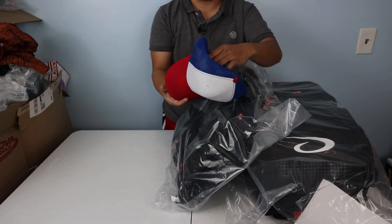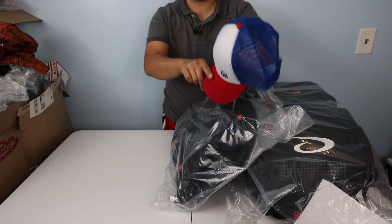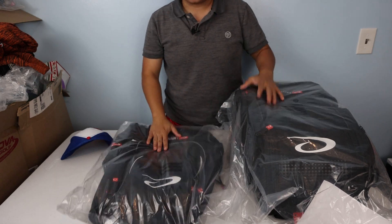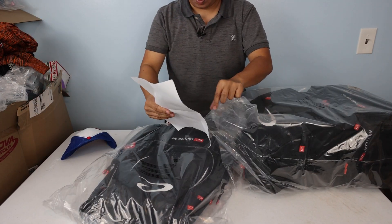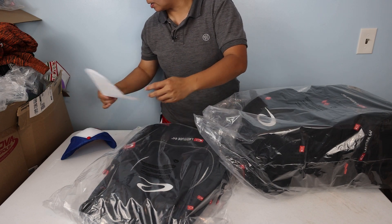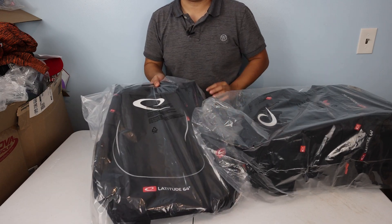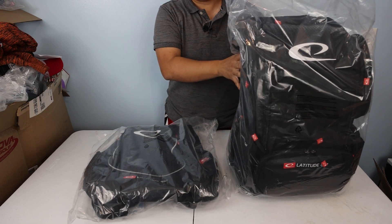We have a free hat. If you spend $100 or more at Dynamic Disk, whatever hat you put in there, you get it for free. I just chose this one. I have enough hats, but that's cool. So here are the bags, we have a shipping slip here.